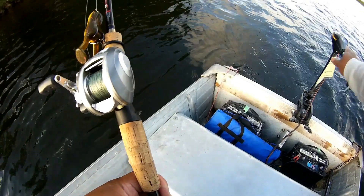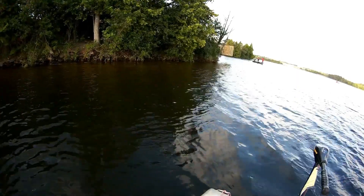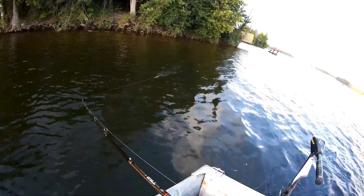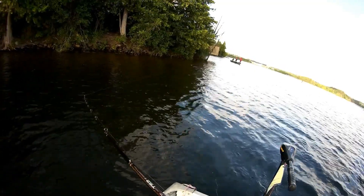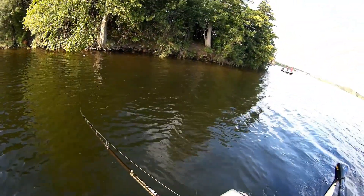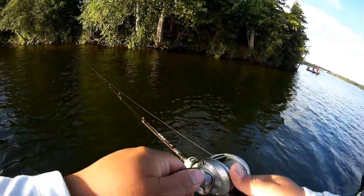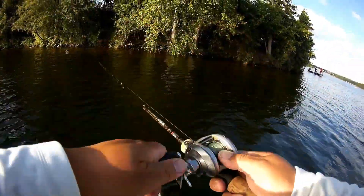I quickly tie on my spinnerbait and start fishing. I also swapped the frog for a buzz toad and start covering a lot of water fast. The legs create a little splashing as I troll along, casting to shore and bringing it back quickly to cover water. If anything blows up I'll stop, throw a Senko, and commit to that fish. For a good portion of the morning I covered the shoreline, islands, and anywhere with overhanging trees, throwing the buzz toad.